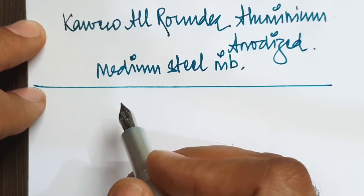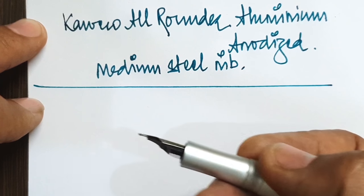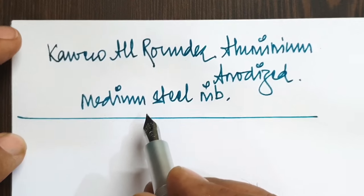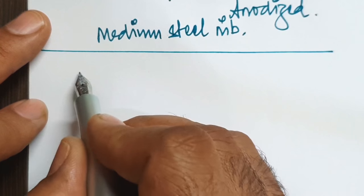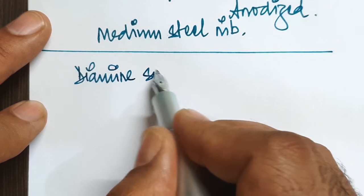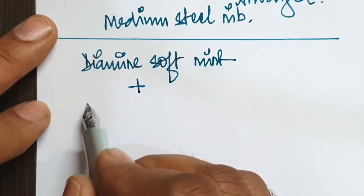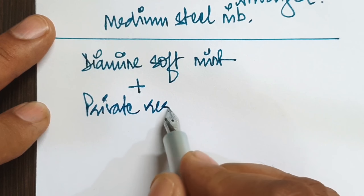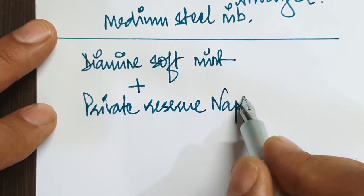I had a couple of inks lying with me which I thought I would not be using, but by a fluke I mixed them up and they produced a brilliant bluish-green hue. The inks I used were Diamine Soft Mint coupled with Private Reserve Naples Blue.